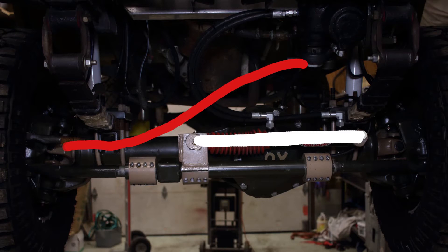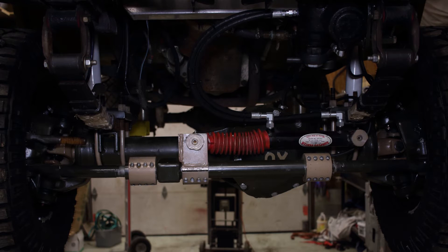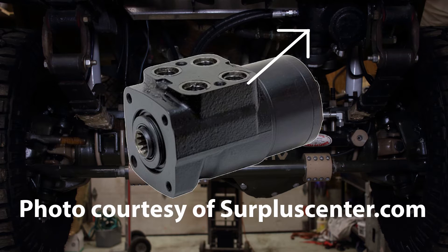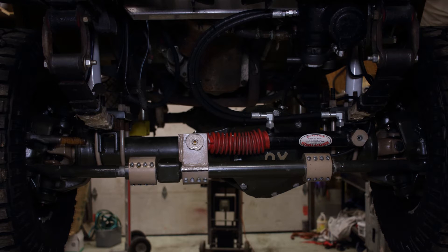Full hydraulic steering works a bit differently. Let's get rid of this drag link and un-ignore the hydraulic ram that pushes against the tie rod. Let's also say we replace the power steering box with this valve. This valve meters the amount of fluid going in and out of your ram. So the more you turn the steering wheel, the more fluid that enters one side of the hydraulic ram and the more fluid that exits the other side. This is full hydro — the only thing connecting the steering wheel to the axle is a couple of hydraulic hoses.